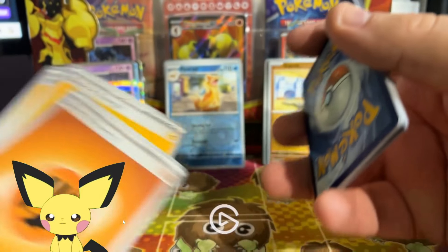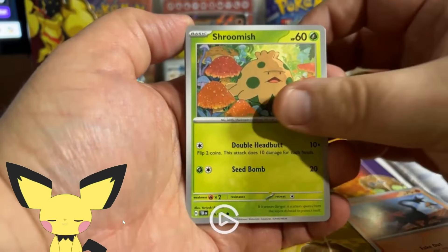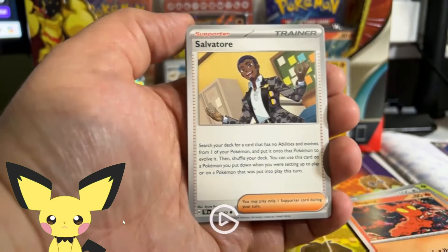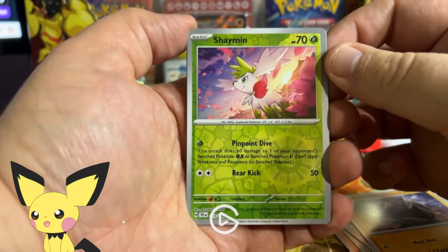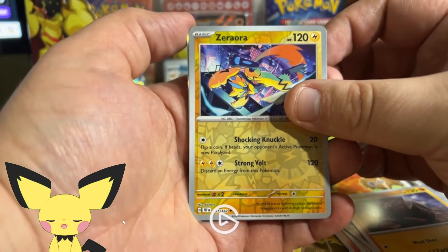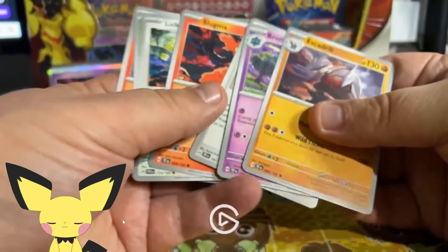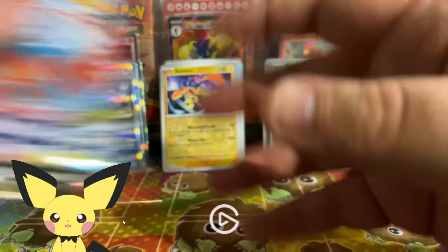Four packs in and nothing but a bust — let's see if this was a wasted $25 purchase. Another Fighting energy, so we're getting duplicate energies. We got some bulk including a Lickilicky — really cool artwork — and an Iron Valiant. Unfortunately Temporal Forces did not do us any favors. Best bulk card is 100% Lickilicky, a cool Pokémon, but unfortunately we're only getting bulk.